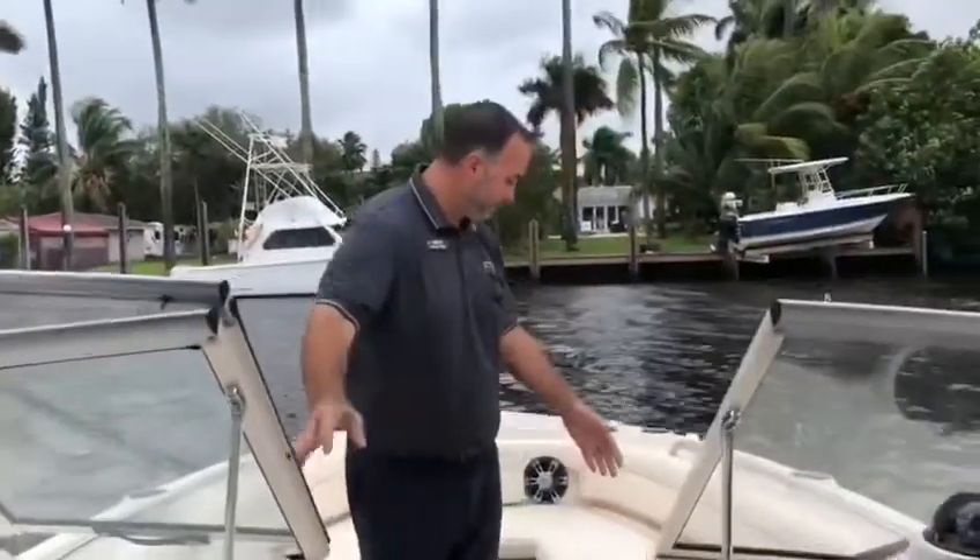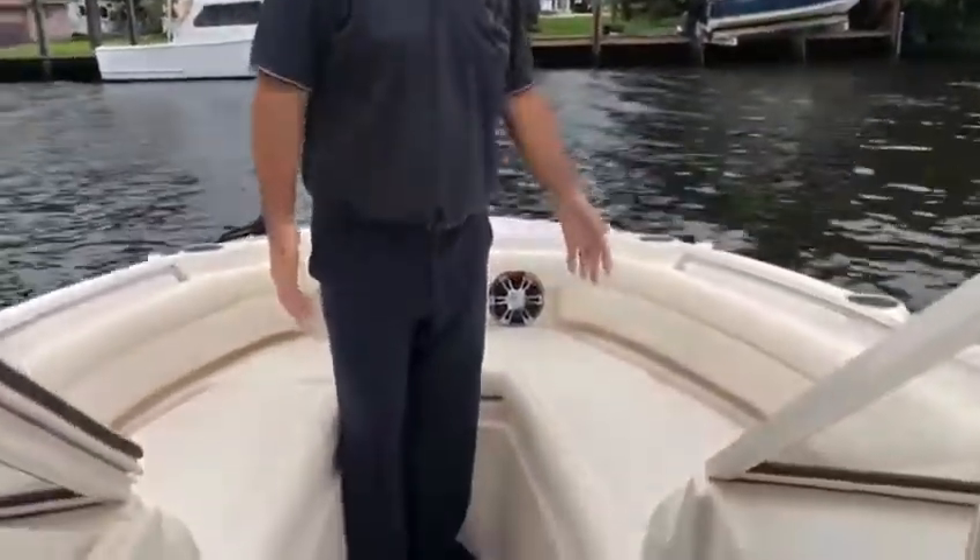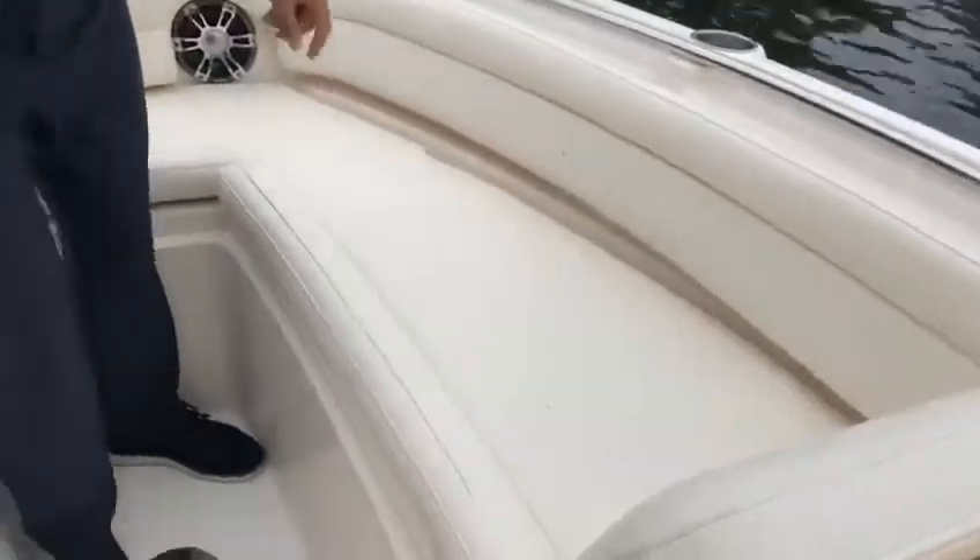Once you come to the bow of the ship, you've got plenty of seating for the family. You also have storage right under here, and if you look forward, you've got your windlass anchor.